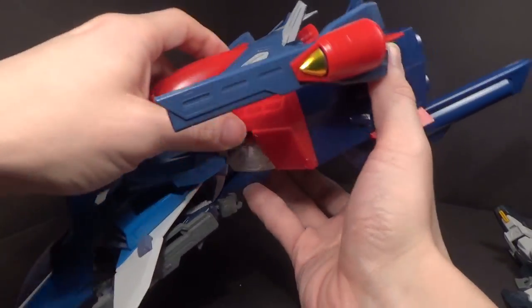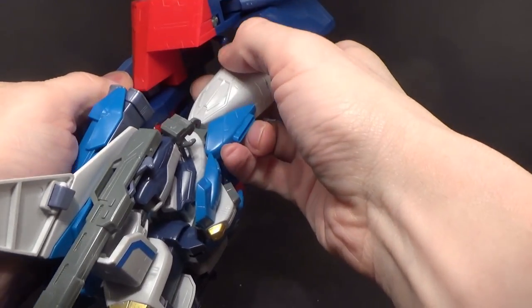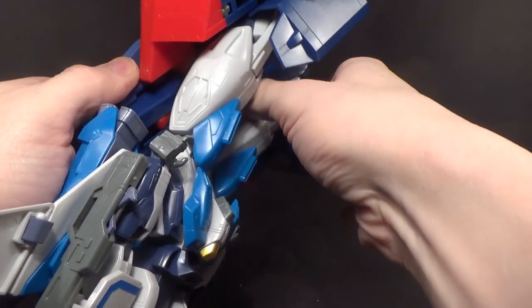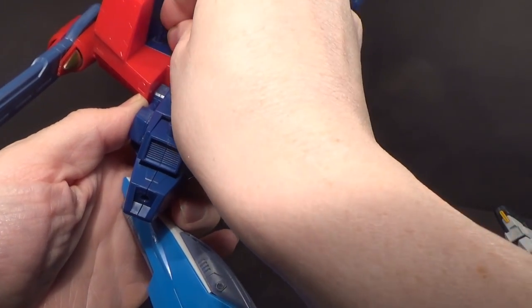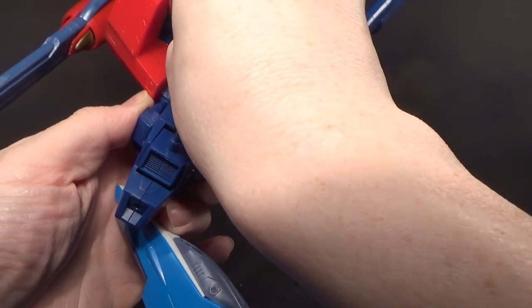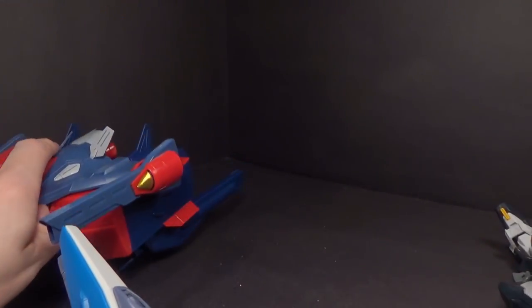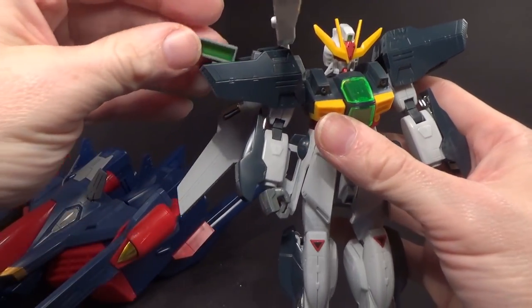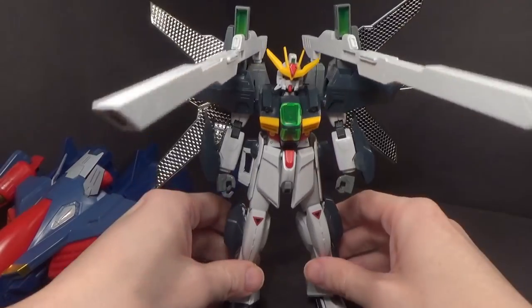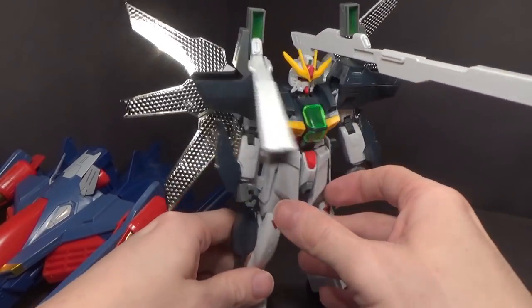There are more things that can be done. We're going to do the combination with the Double X in mobile suit mode. So I've got the Double X ready with the cannons out and the satellite panels. We still want that panel removed, but we also want the one down here which would attach the weapons rack.